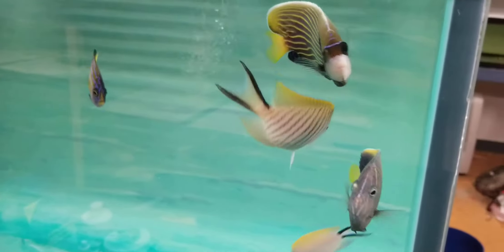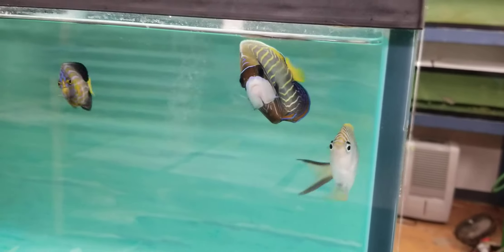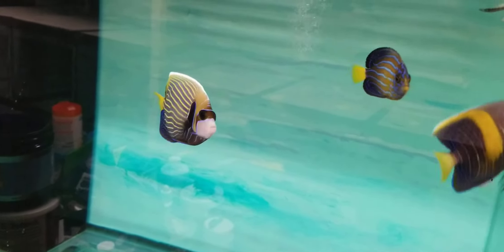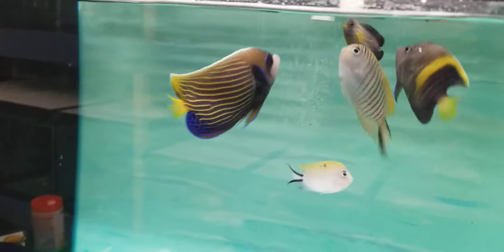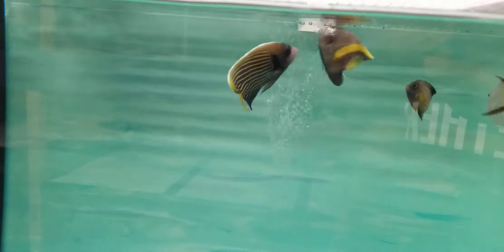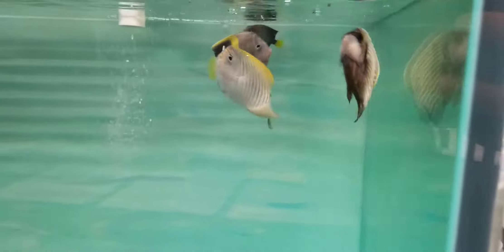Hey everyone, how you doing? It's Ed with the Reef Corner. We are putting up a video of a little Emperor Angelfish at about four and a half inches with adult colors, which I think is awesome. You normally don't see them this little with adult colors. So if you like a smaller one, there you go. 201-926-0536, call or text, or email me at sales@thereefcorner.com.